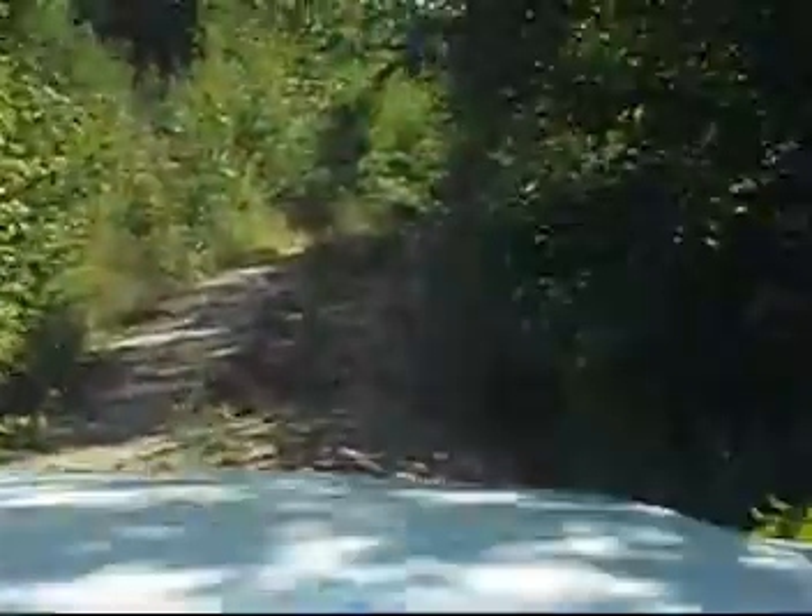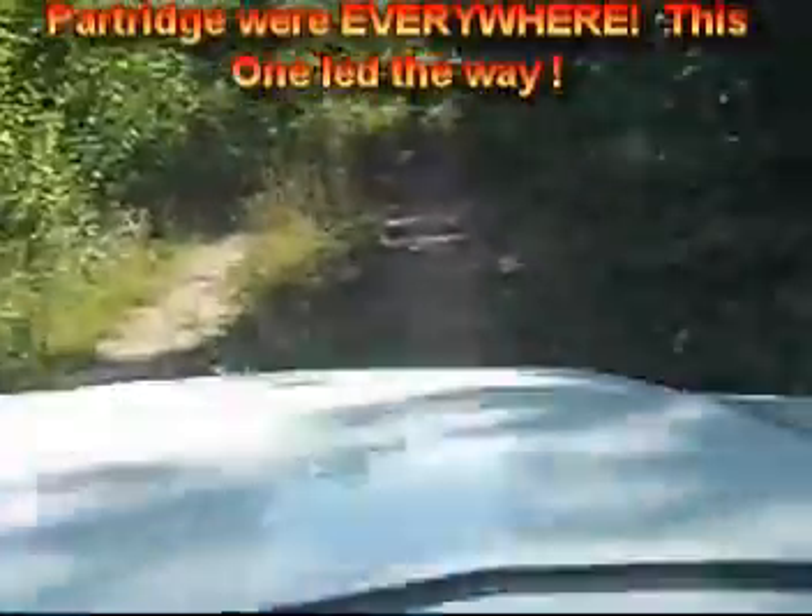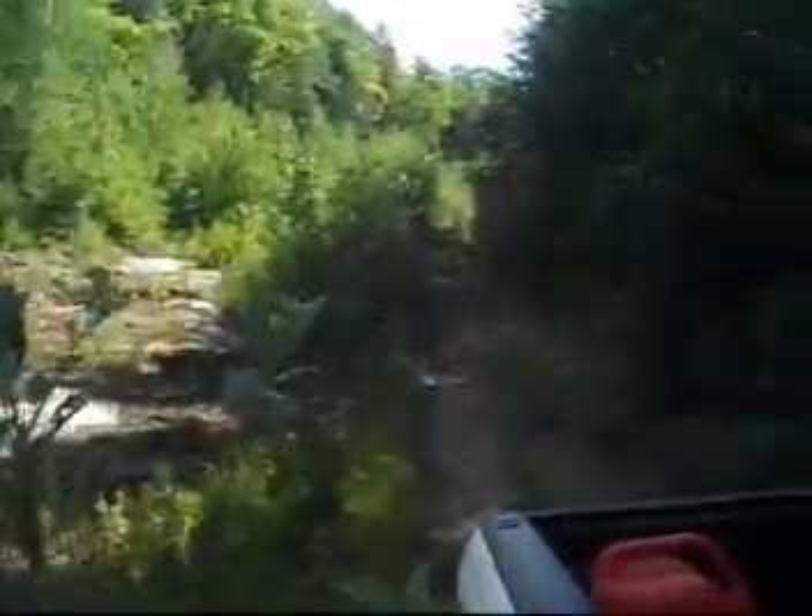I certainly hope there's a place to turn around — I'd really hate to back all the way out of here. Since we're like in the middle of nowhere, I'm going to do some reconnaissance of my own.